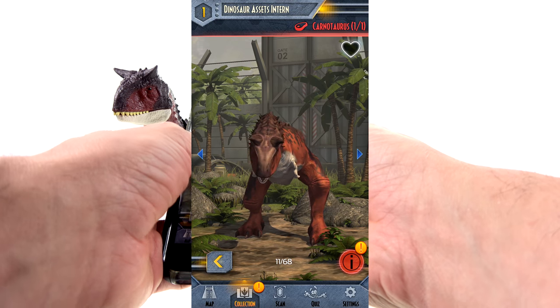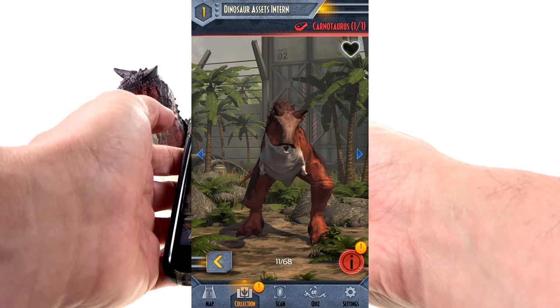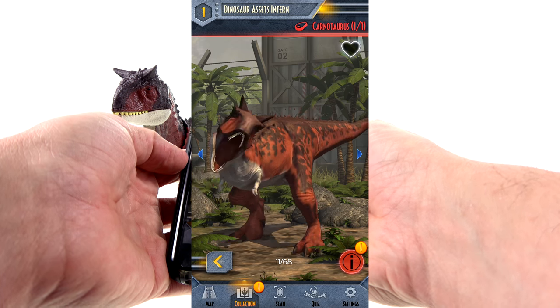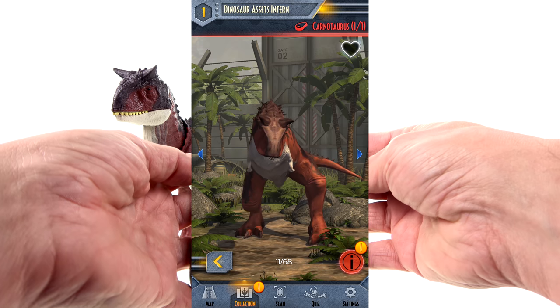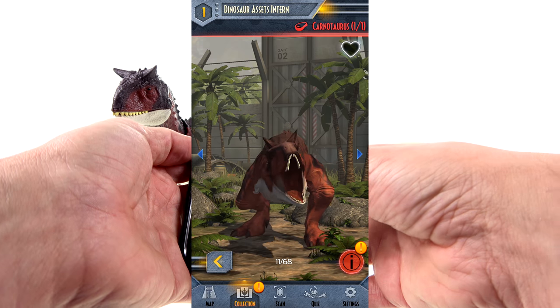And here we have Carny in the app. That looks really nice — I love the animation. I do wish I could swipe on the screen to get her to rotate around to get more of a look, but that looks really cool. I love the fact that what you see in the app actually matches how the toy looks — I think that's fantastic.